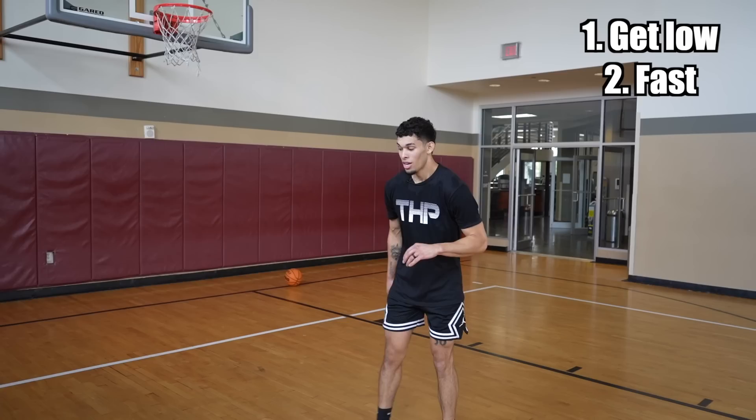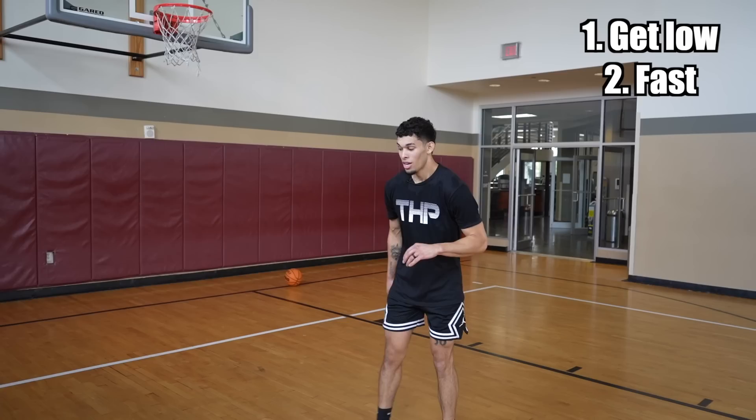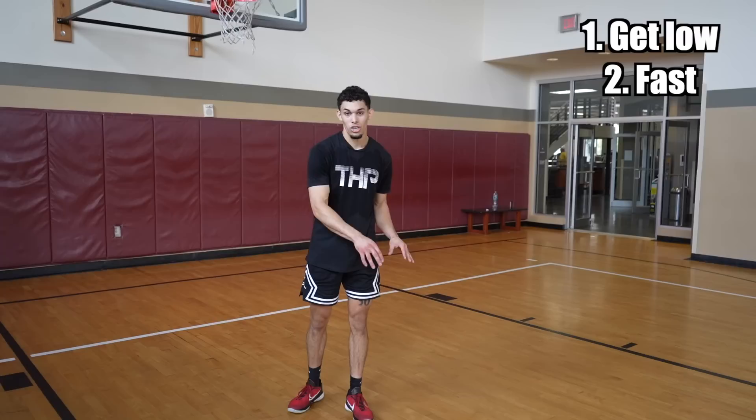The thing is, you don't want to force getting low. When you're jumping, you don't want to actively try to get low. The approach makes you get low.